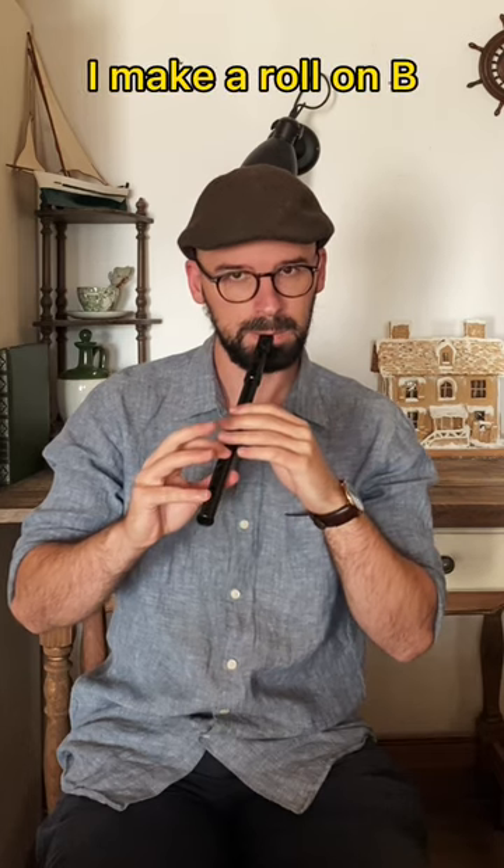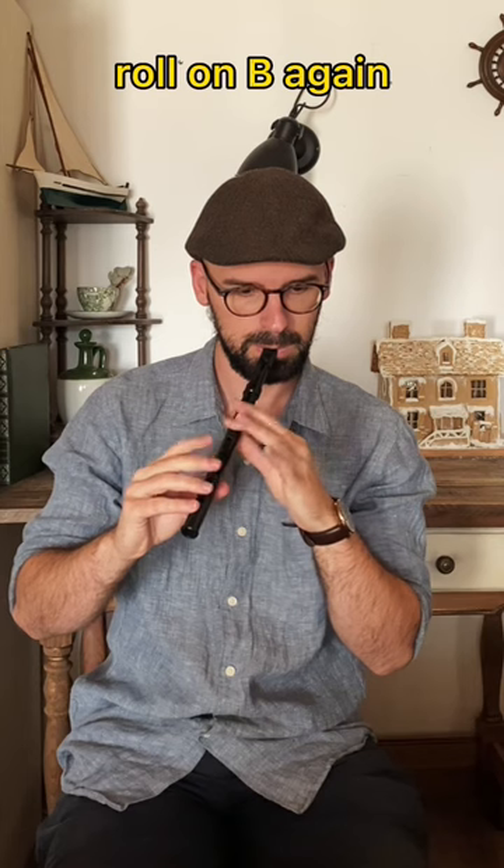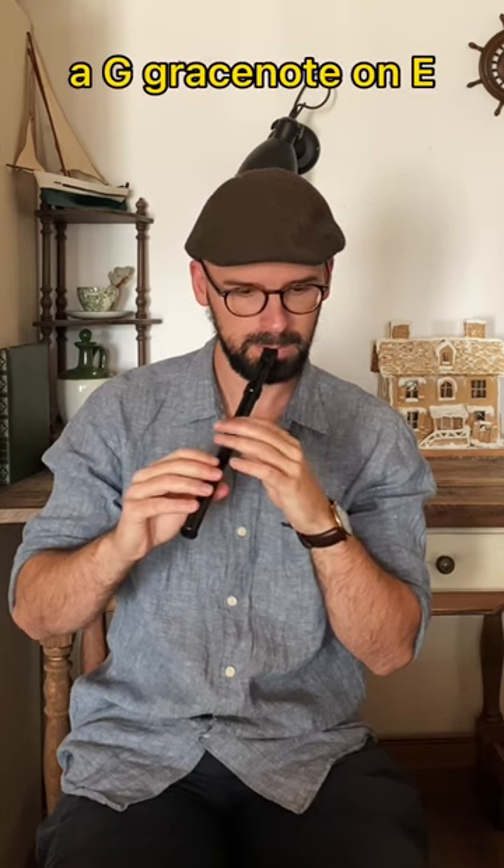I make a roll on B. Make a tonguing to have high notes. A roll on B again. A jig grace note on E.